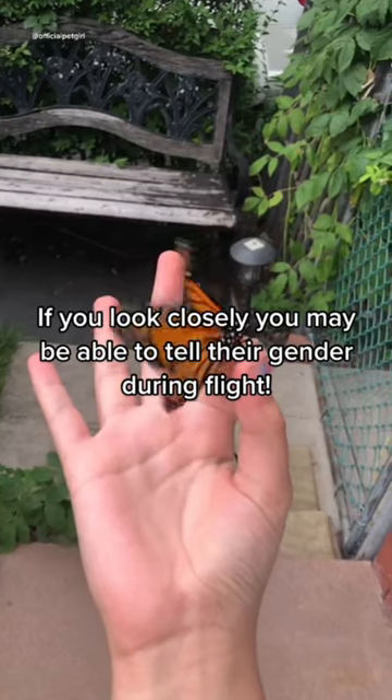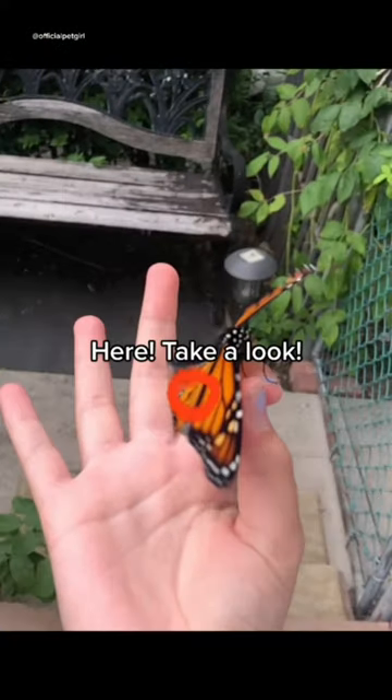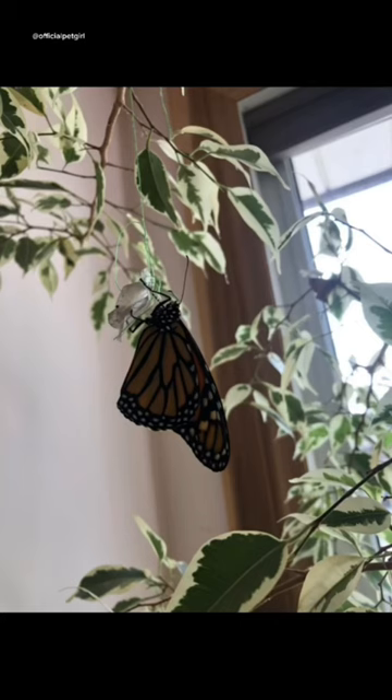Once you get a hang of it, you can even tell their gender while they're in flight, as you can see here. I hope this helps and good luck!